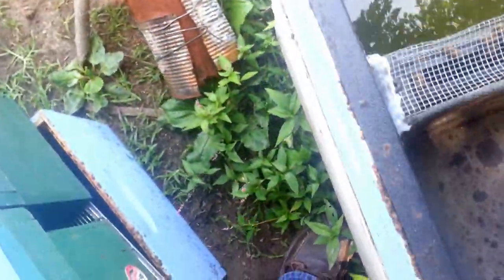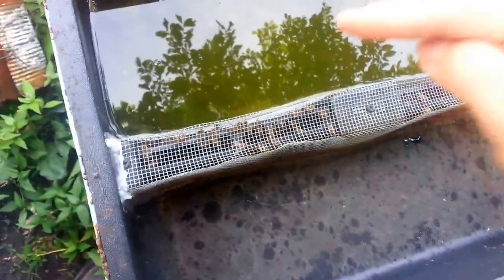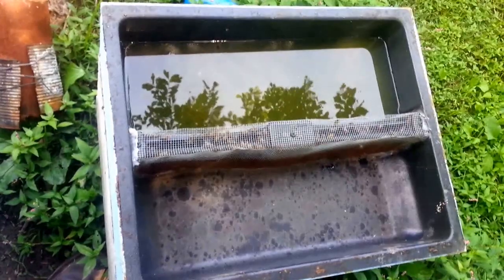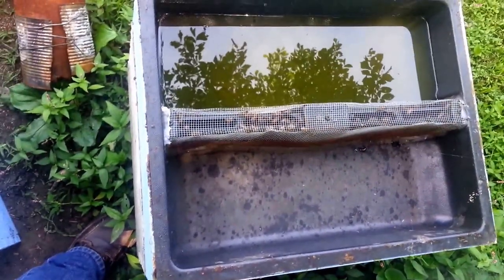I also put some silicone caulking all the way around, and that completely eliminates, for the most part, unless they get in from the top, any drowning issues. I'll show you on another one of these where I need to redo the caulking, and you can see what happens.